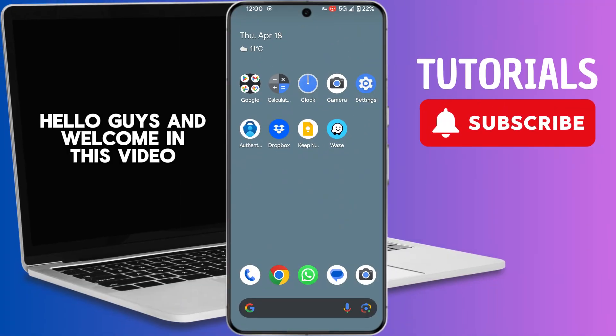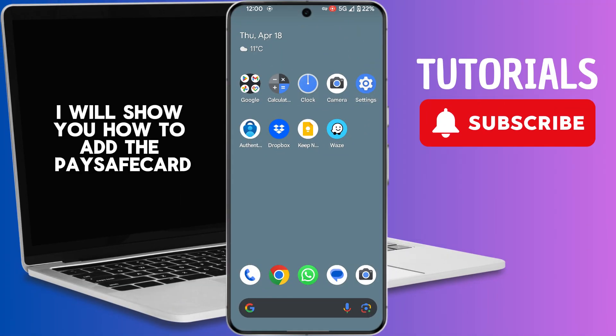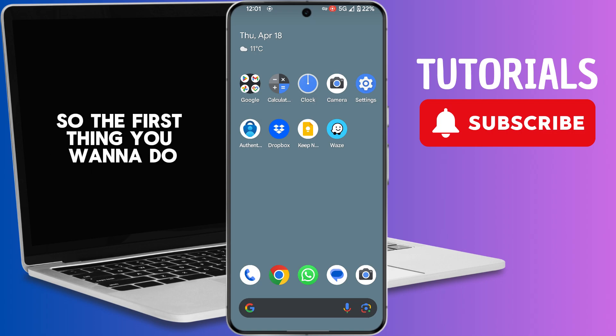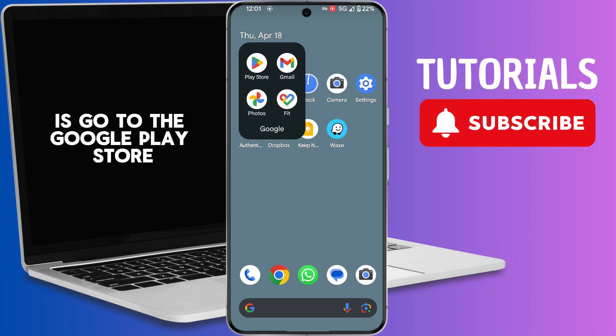Hello guys, and welcome. In this video I will show you how to add the PaySafeCard to Google Play. So let's get started right away. The first thing you want to do is go to the Google Play Store.